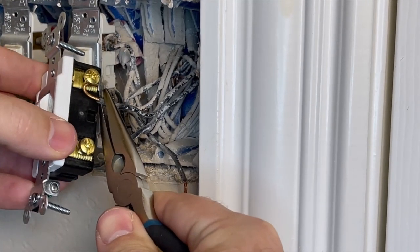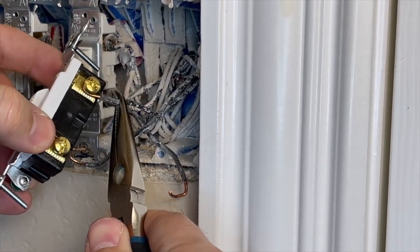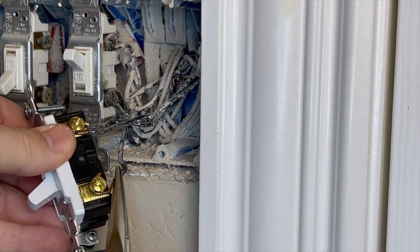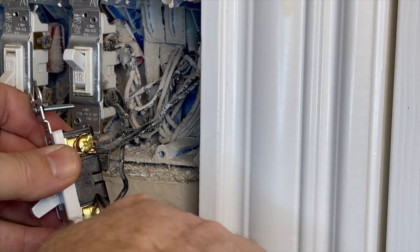Refer to your photo or your written diagram and wire this switch the same as the previous switch was wired. Loosen the terminal screw and bend the wire around the post, then tighten the screw down for a good connection. Move to the next terminal, loosen that screw, and wrap the wire around that post. If you have multiple wires, wrap them around both and tighten the screw down. Make sure that the wires do not squeeze out from underneath the screw.